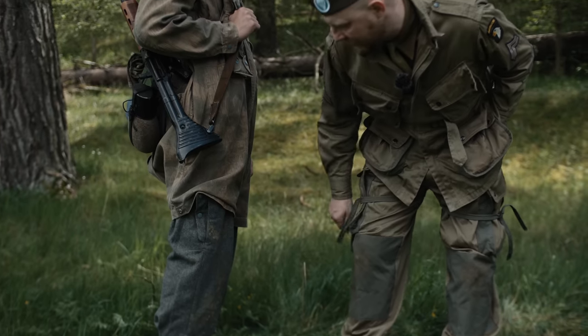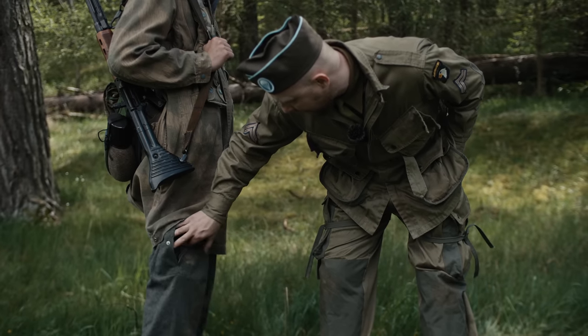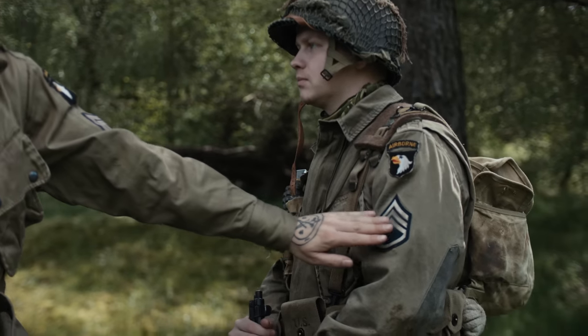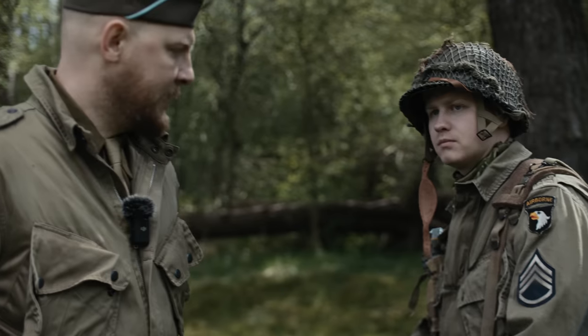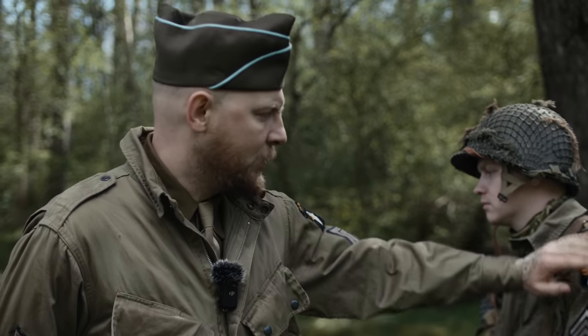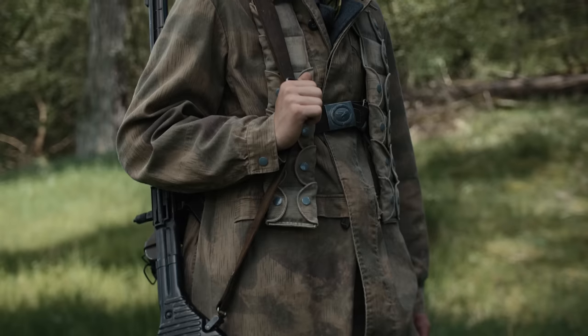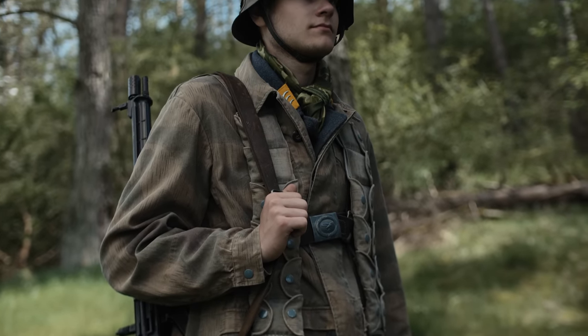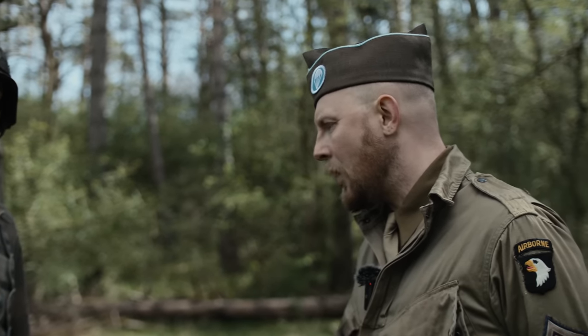An den Beinen sehen wir beim Fallschirmjäger noch die Fallschirmspringer-Hose in Feldgrau. Die erkennt man auch an der Tasche an der Seite, in der das Fallschirmjäger-Kappmesser gehört. Bei der US-Armee war es typisch, den Rang auf dem Ärmel zu tragen, ebenso wie das Divisionsabzeichen. Auf zeitgenössischen Fotos sieht man aber viele Unterschiede: Diese Abzeichen und teilweise auch die Airborne-Schriftzüge wurden weggelassen oder diverse Kombinationen getragen. Bei den Fallschirmjägern wurde auch teilweise der Brustadler nicht mehr aufgetragen – auf zeitgenössischen Gruppenfotos sieht man beide Versionen.